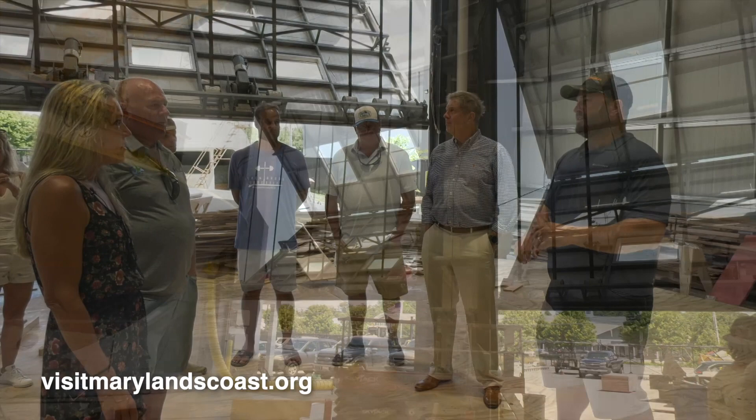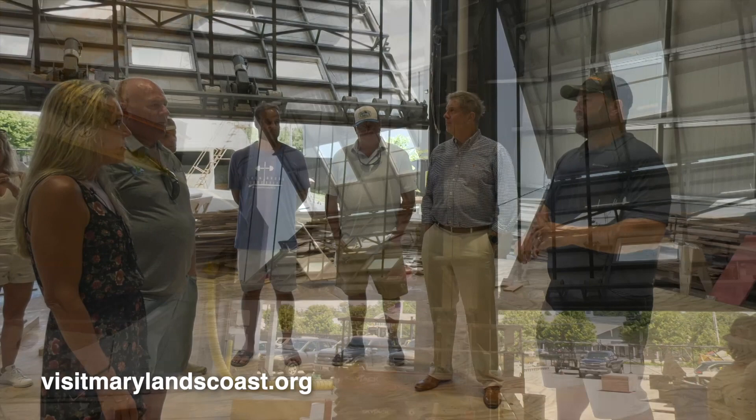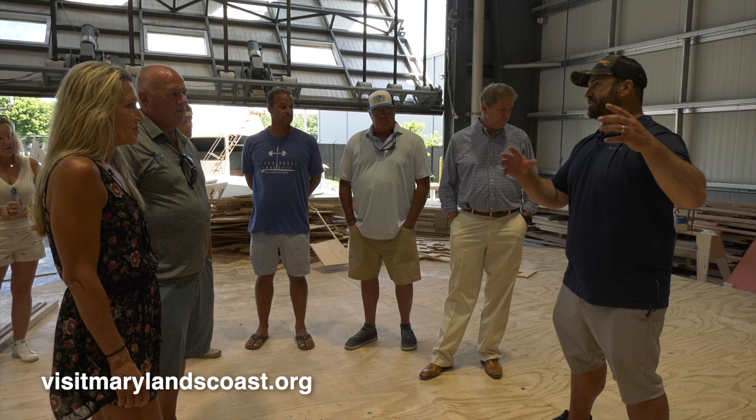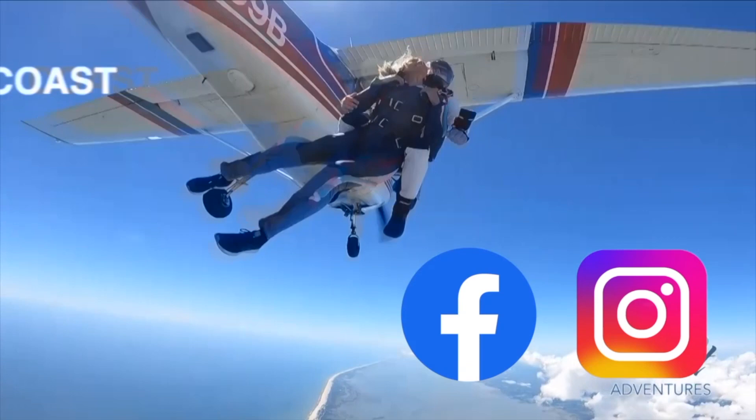I'll take you upstairs to the design room to show you how we design the boats, then we'll come down to see the CNC router where we cut the parts out, then we'll climb up and look inside the different hulls at various stages of construction.